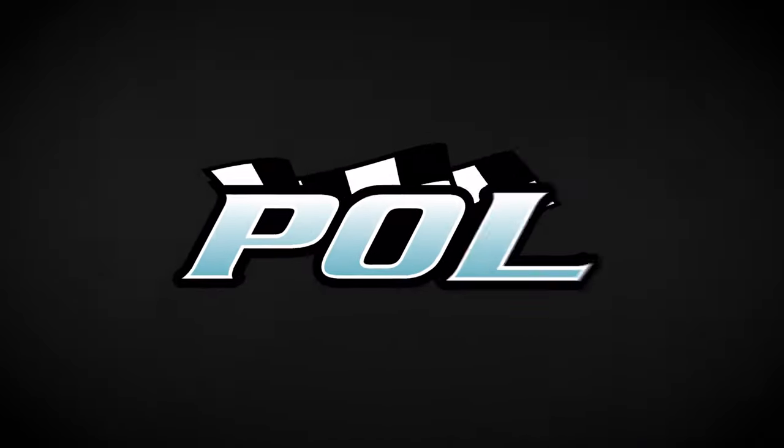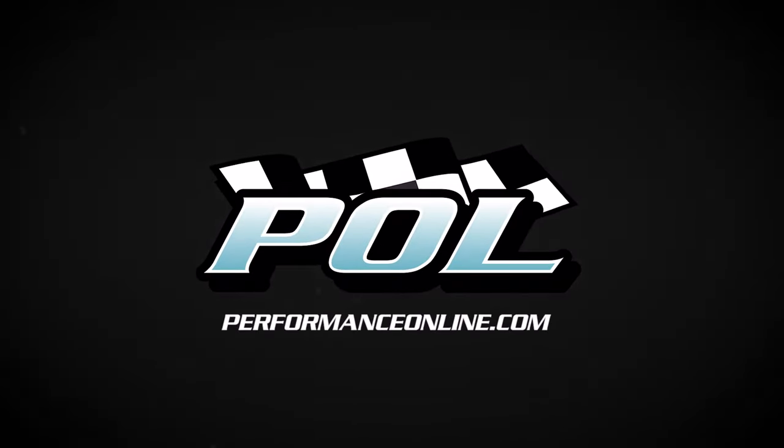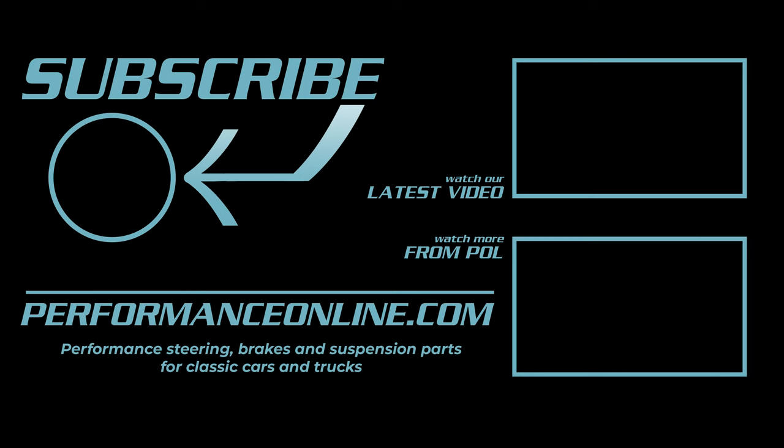Thank you for shopping with POL at performanceonline.com. Subscribe to our channel for more how-tos, featured customer rides, event coverage, and more.